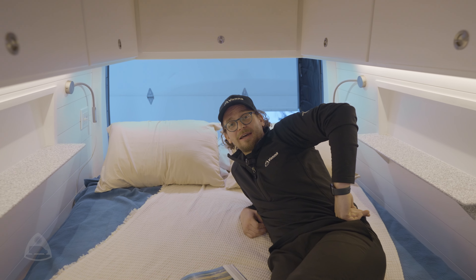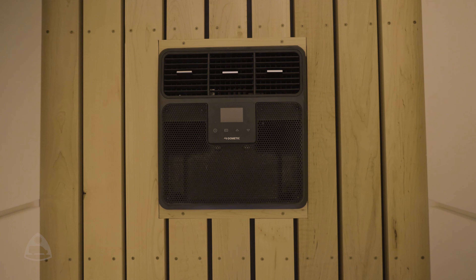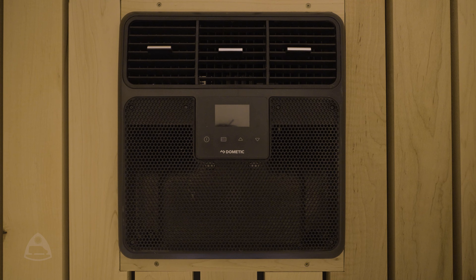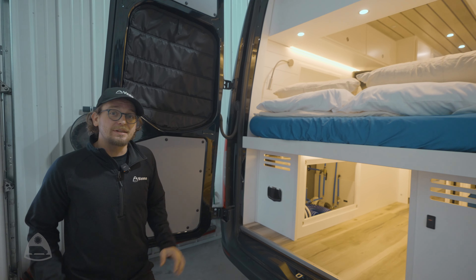As you can see, I'm lounging in the bed. I'm doing this because I've got this awesome 12-volt Dometic AC unit that's keeping me cool while I'm out on the road.